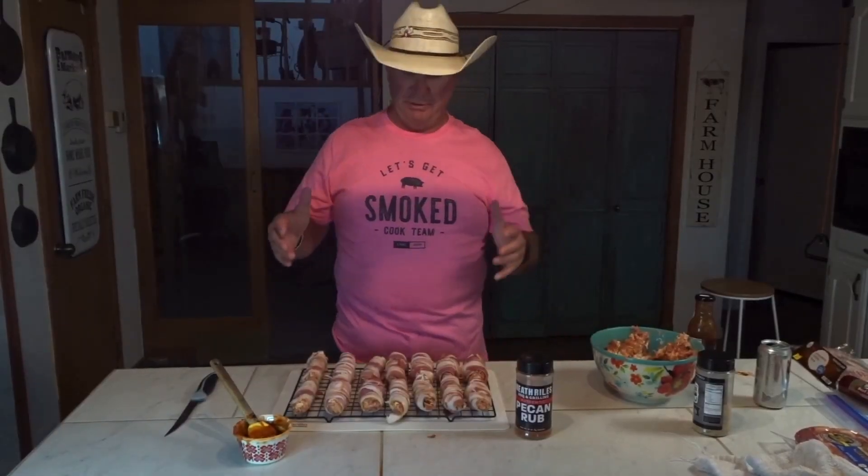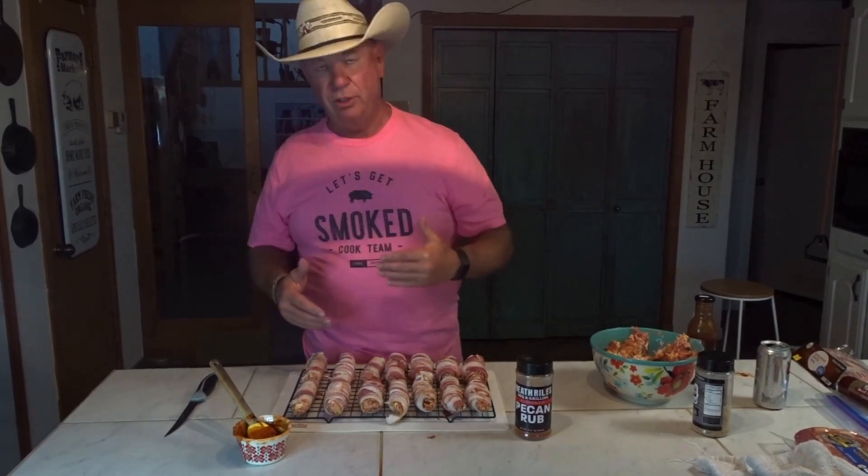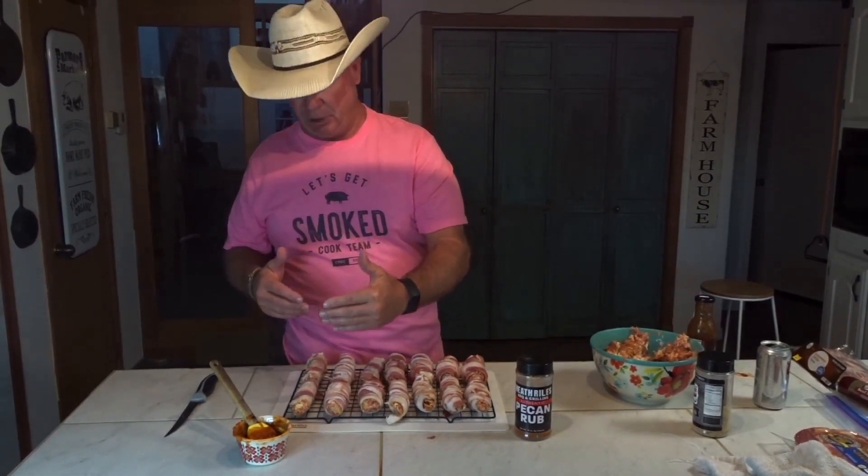We're going to set that over to the side. We've got everything stuffed. What we're going to do now is come on the top with a little bit of the Trigger Happy Barbecue sauce, then top it off with a little bit of the pecan rub, and then we're going to go to the smoker.